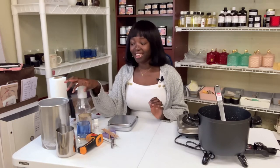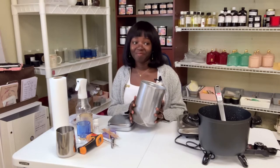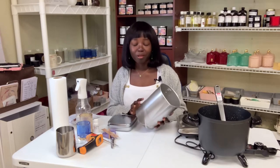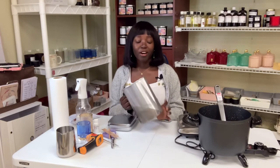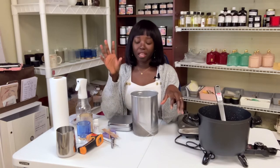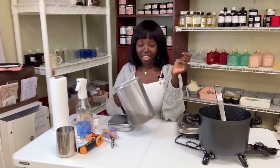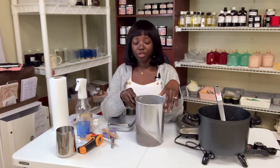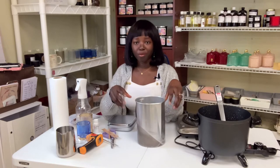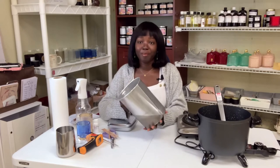When I first began making candles, I only had this pitcher right here, and I used the double boiling method. I would take a pot, put it on the stove with water, let the water boil, then put my wax in a container and let it sit in the water so the heat from the water would melt the wax. That's the double boiling method.